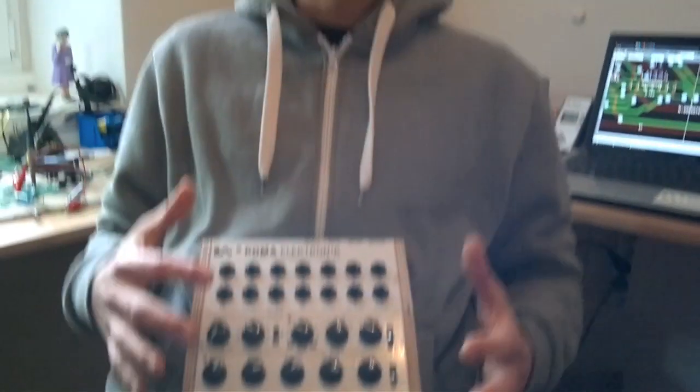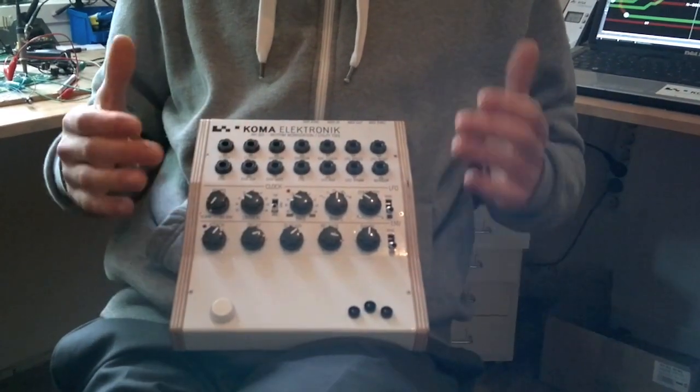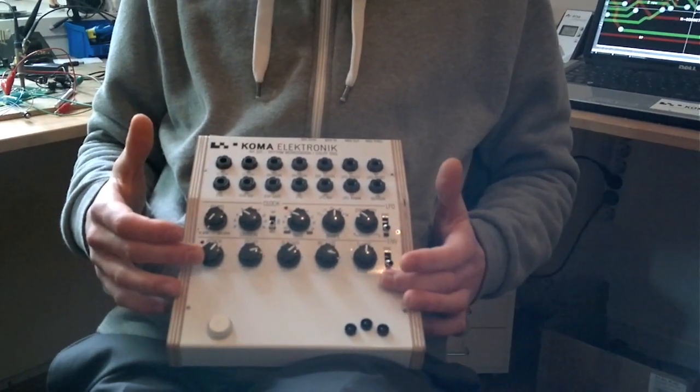So all in all, it's just really a great tool to sync up all your devices — like your MIDI, your Dinsync, your analog modular gear, and all the other synthesizers that you have — and at the same time also have an awesome LFO and an awesome envelope generator. Alright, thank you very much and have fun.